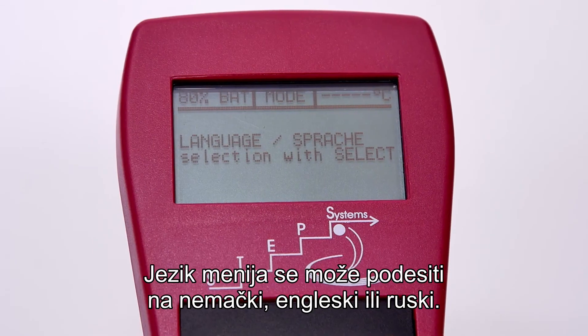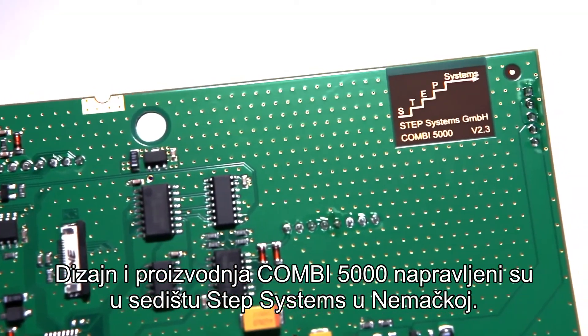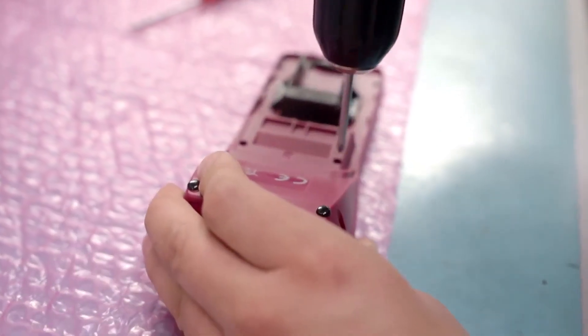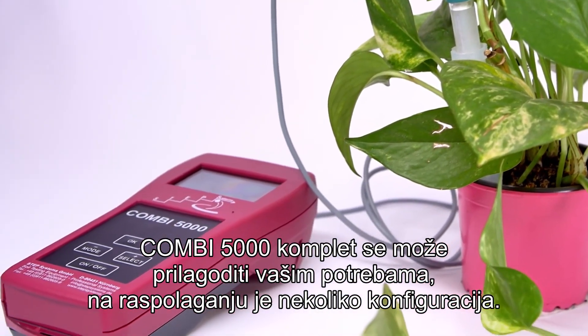The language of the menu can be set to German, English, or Russian. The complete development, design, and production of the COMBI 5000 has been made at the headquarters of STEP Systems in Germany. The COMBI 5000 kit can be customized to your needs — several configurations are available. Please contact us for more information.